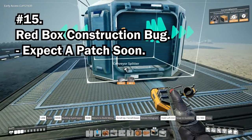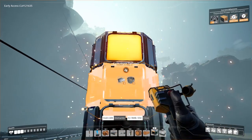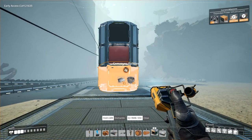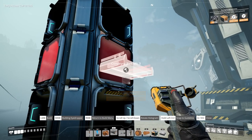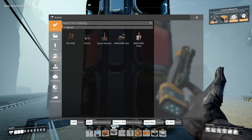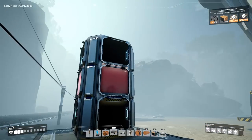Tip 15 talks about the red box bug. This happens when you're building an item and switch to the delete button. If you're hovering over the item being constructed it will appear with a red box, so don't switch to delete while an item is being constructed.